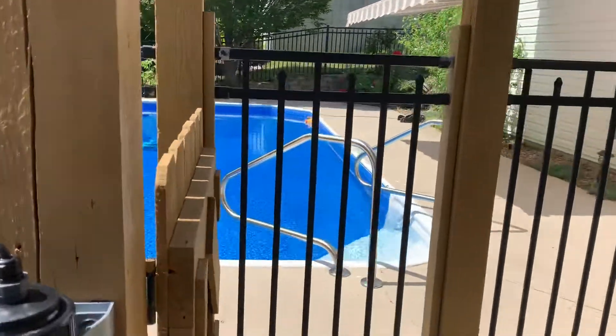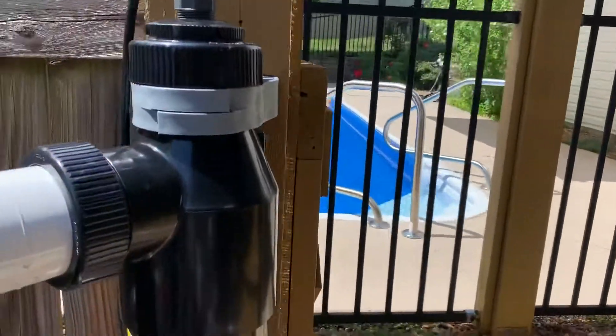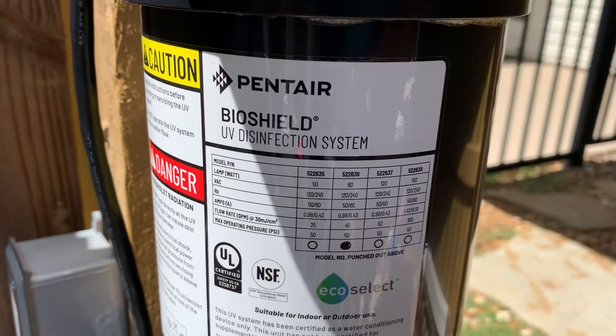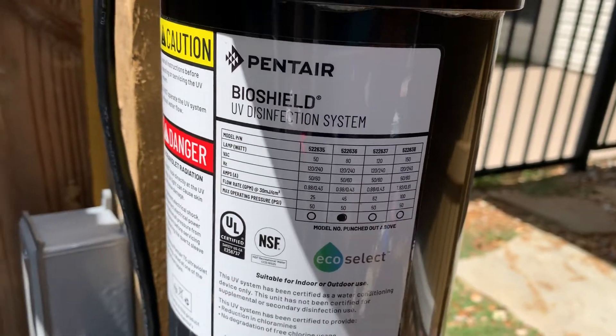Hello, this is a video on this unit. I was one of the first three people from our pool shop group to actually get this and install it.